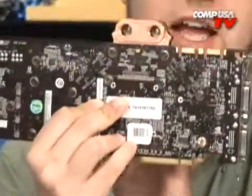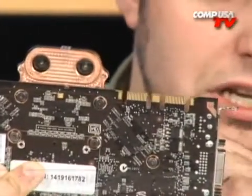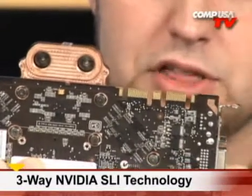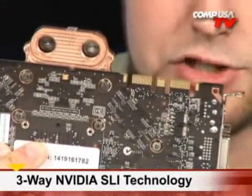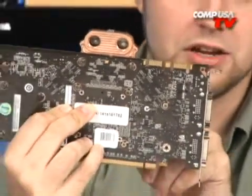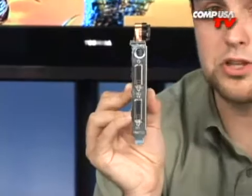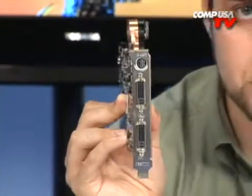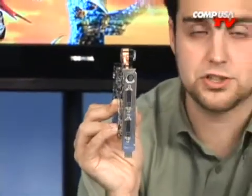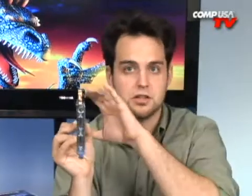Since it's nice and thin you'll have room to use lots of these, and you might want to — take a look at that: two SLI bridge connectors, meaning you can use this in Tri-SLI. It's one of only three cards that supports Tri-SLI, the other two being the 8800 GTX and the 8800 Ultra. The fastest systems right now are using three 9800 GTX cards. With the stock cooler, you'd have no room for sound cards or other devices, but with this water block you'll have room between the cards for other components.